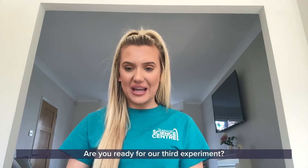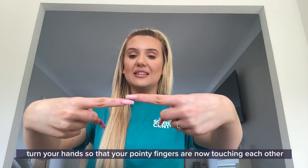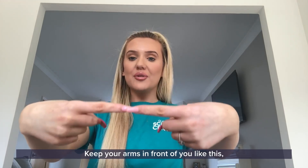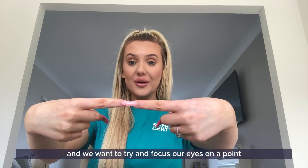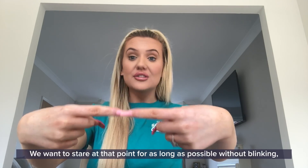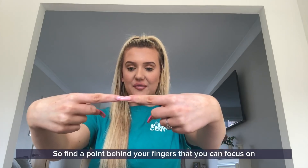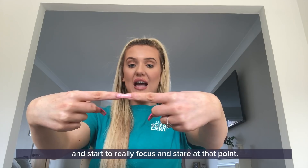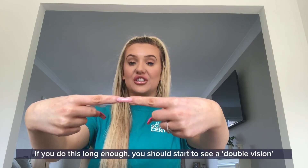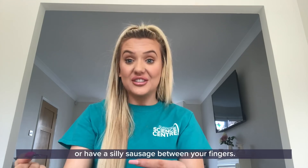Are you ready for our third experiment? Take both of your arms in front of you and point with your index fingers. Turn your hands so that your index fingers are now touching each other and you have a nice horizontal line. Keep your arms in front of you like this, and try to focus your eyes on a point just beyond or just above your fingers. Stay at that point for as long as possible without blinking. If you do this for long enough you should start to see a double vision of your touching fingers — it may even look like you are touching an extra finger or have a silly sausage between your fingers.